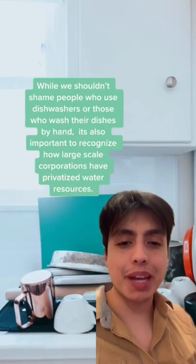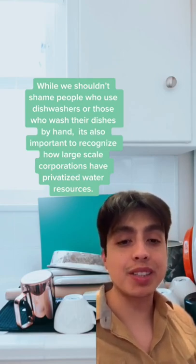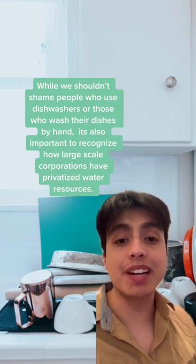While we shouldn't shame people who use dishwashers or those who wash their dishes by hand, it's also important to acknowledge the corporations that have privatized a lot of our water resources.